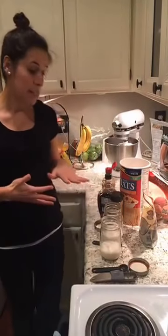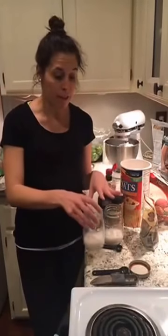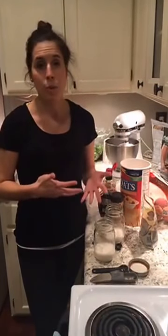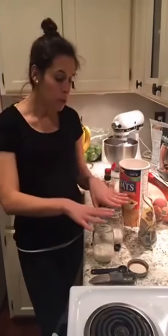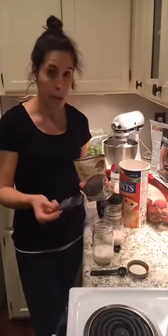I've done the peanut butter banana one before, and this one is going to be a cinnamon vanilla overnight oats, and I'm going to top it with chopped peaches, blueberries, and walnuts. For the recipe, it's per serving: half a cup of unsweetened almond milk per jar. An overnight oat just ferments itself overnight — it's a cold breakfast and it's ready to go. Then I've got chia seeds, which are the thickener but also add protein.